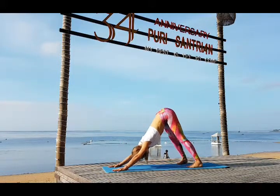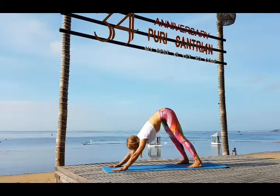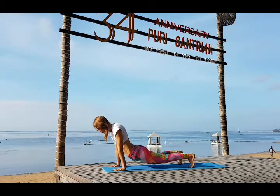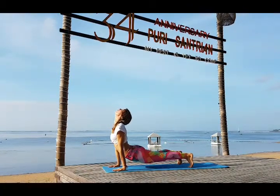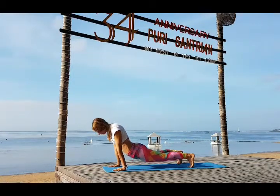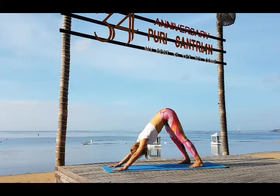Place your legs wide, feet turn a little bit inwards, heels apart. Inhale bring your weight forward into the plank. Exhale drop your hips down. Keep your toes curled in, look up, bend back, push up with your hands. And then go back on exhale.